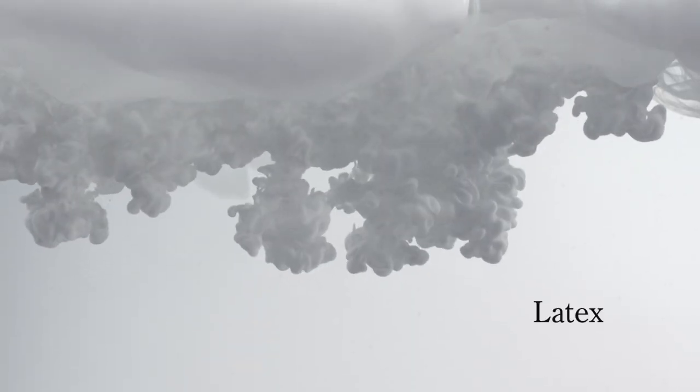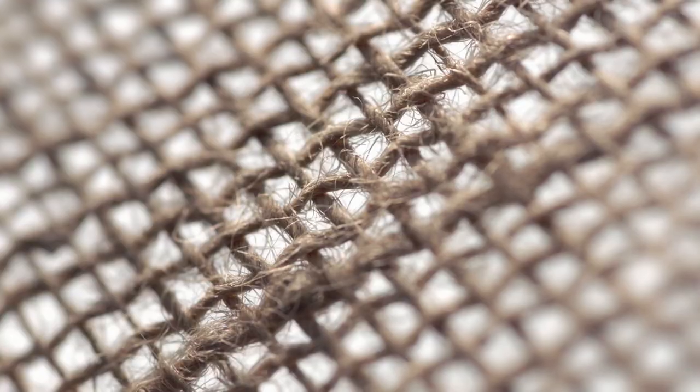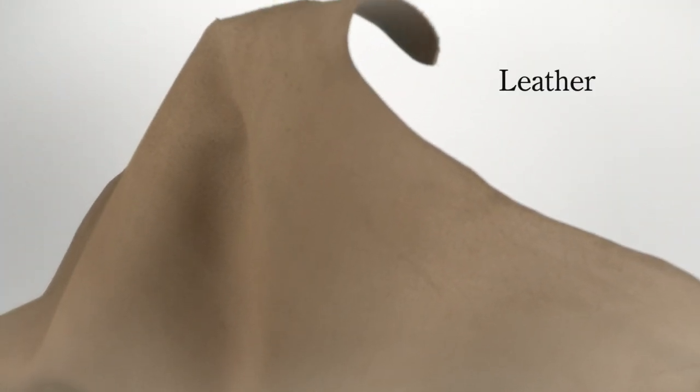The natural latex milk is highly elastic, making it the ideal binder for the cork granules. Two integrated layers of jute give the footbed optimum stability and guarantee durability. The footbed is rounded off with soft, highly breathable suede that feels pleasant next to the skin and controls the moisture level.